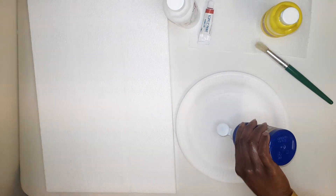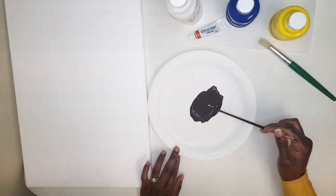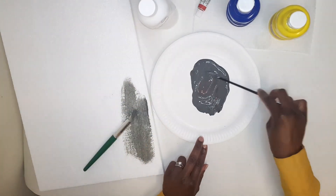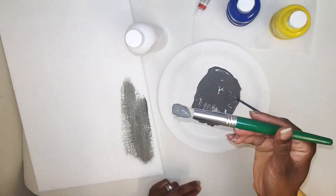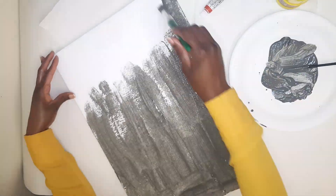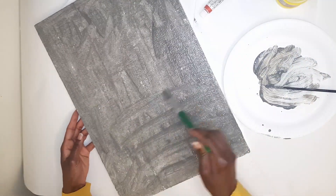For the final large piece, mix blue, yellow, red, and more white to come up with a gray shade. Do the same as with the previous pieces. And whatever you do, don't use spray paint on polystyrene — it reacts with it and you won't like the results. Stick to acrylic paint or any liquid paint.